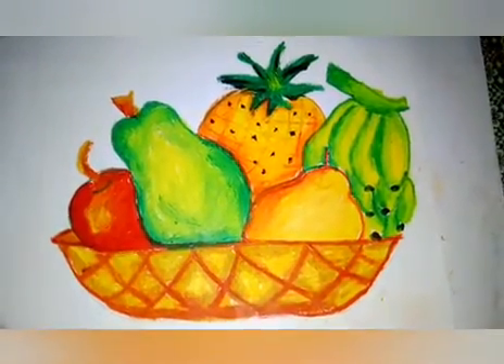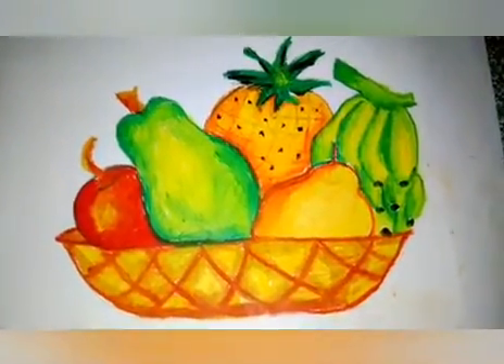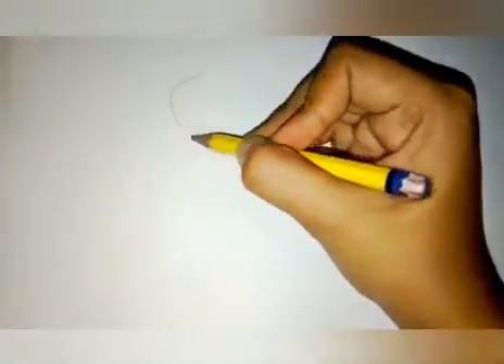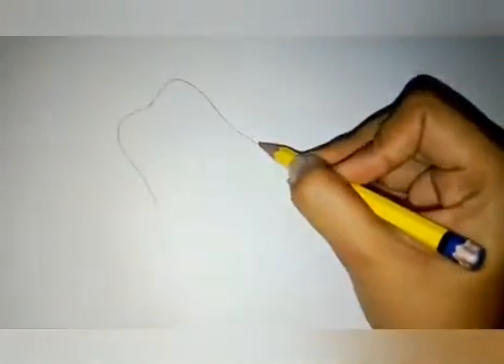I am going to try to make the same things as I can use. It is a good thing to try. These are the peppers. When the pepper is separated, we will be able to use the pepper.